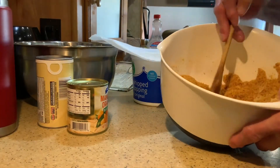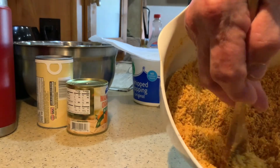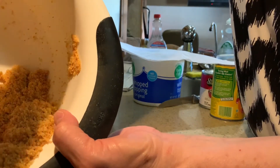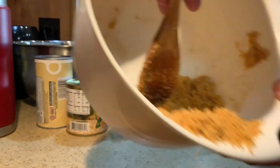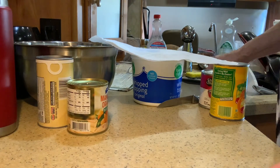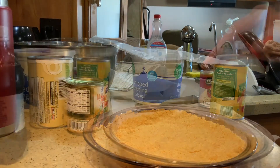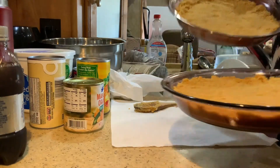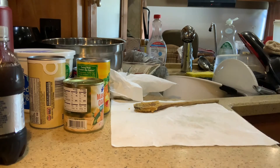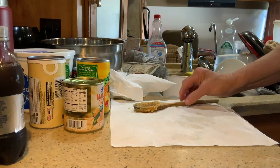I think I've about got this mixed up. I'm going to pour it into the pie plates — looks like I'm real close to y'all, but at least you can see. I've got the second one. Kind of even it out a little bit. Now I'm going to take my hands and smash it down a little bit. Okay, we got both of them done. I'm going to take them and put them in the refrigerator until I get the filling mixed up, to firm them up a little bit.